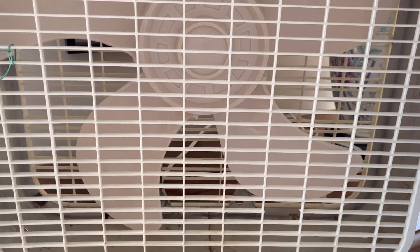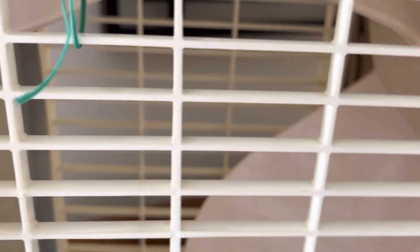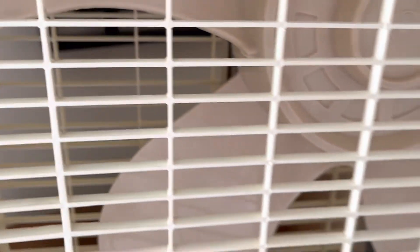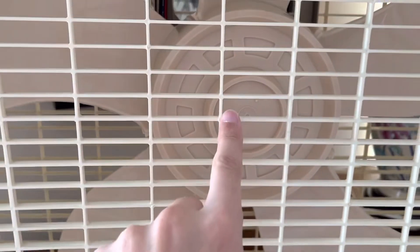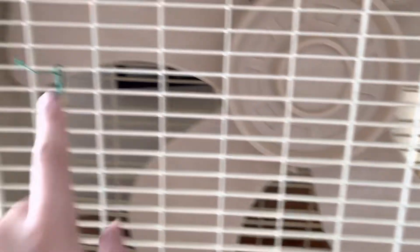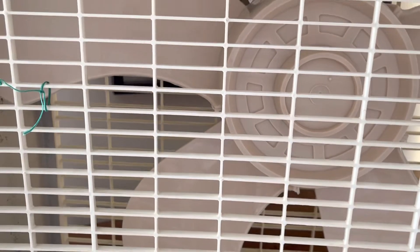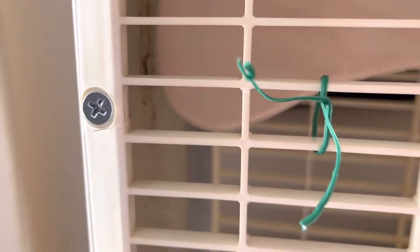The front grill is different from the back grill. This grill is actually split in half - you can see how it's cracked in every place, all the way through. I have it tied together with a twisty tie so it doesn't split all the way across. It's got eight original screws; the ones on the sides were missing so I replaced them with brand new screws.